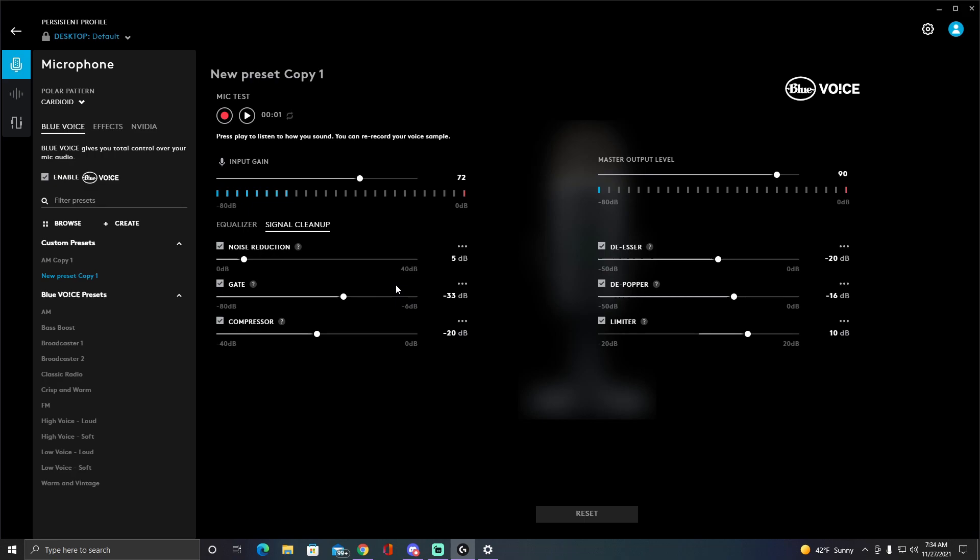There's only one little volume button on the Yeti Nano, and that's normally to hear yourself. If you twist the volume knob, it doesn't turn up your output volume — it only adjusts what you hear from your headset. You connect your aux cable from the bottom of the mic to your headset so you can hear your own voice.